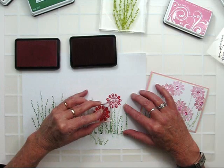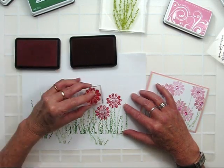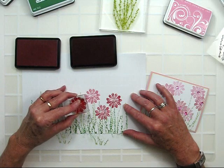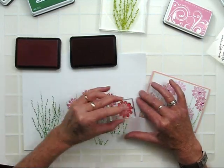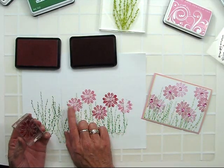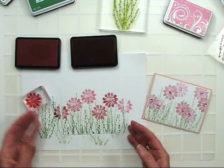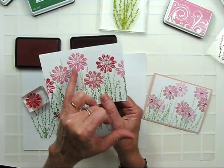Without cleaning, I'm going to ink it up with Soft Pink ink and re-ink several times to get a nice light tone. Now I have gradation of color. I think I need another bold flower on this side. This technique is really fast and you get really nice gradation of color.